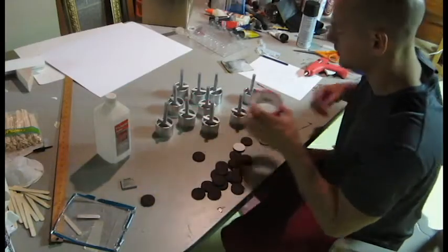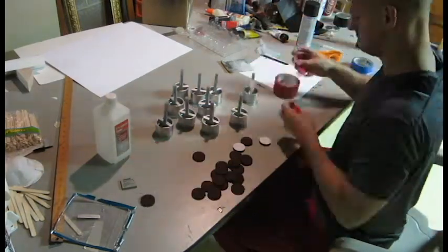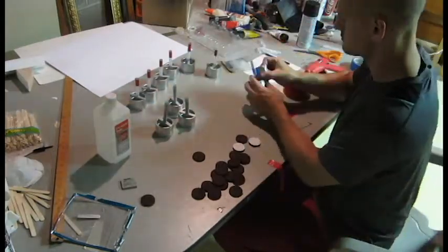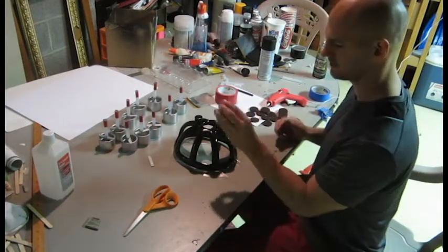I found some red duct tape. I'm going to use it right around here for the decoration. It's still sticky, but I'm still going to try and attach stuff to it. Maybe it will help it stick better.